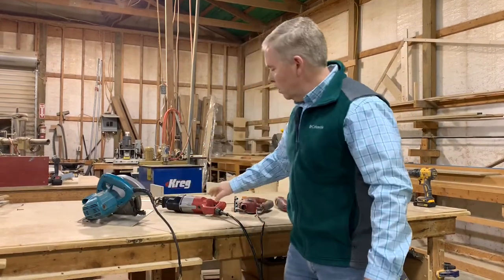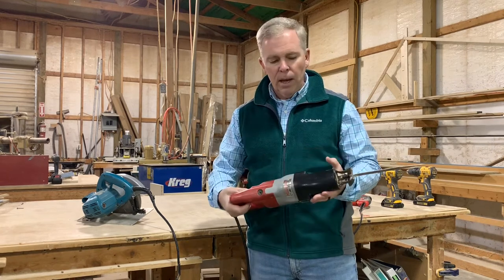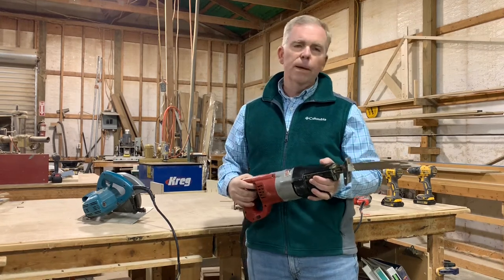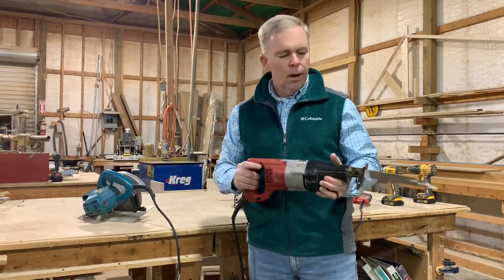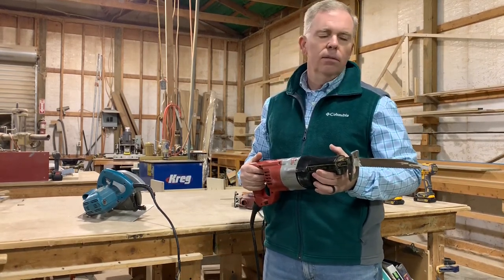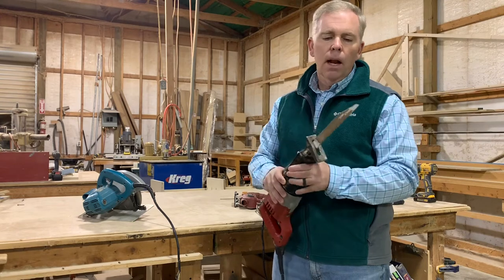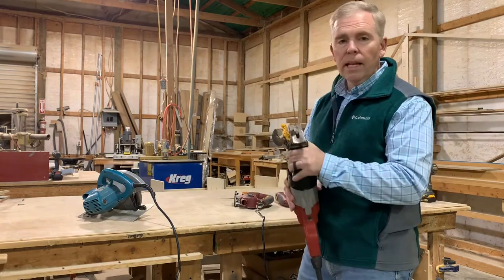Another saw that you may see on the job site has two names as well. This saw is called by some a reciprocating saw, and some will refer to it by the brand name Sawzall. It's called a reciprocating saw because it has the reciprocal motion of the blade — it goes back and forth when you pull the trigger. It's very useful in remodeling, demolition, and cutting work when you're tearing down walls to rebuild houses. On new construction it's also used when cutting out window headers and door openings.